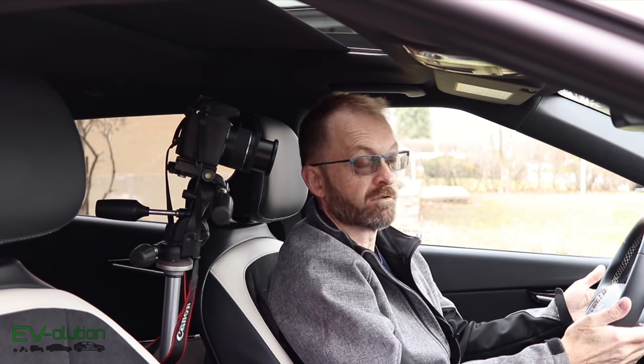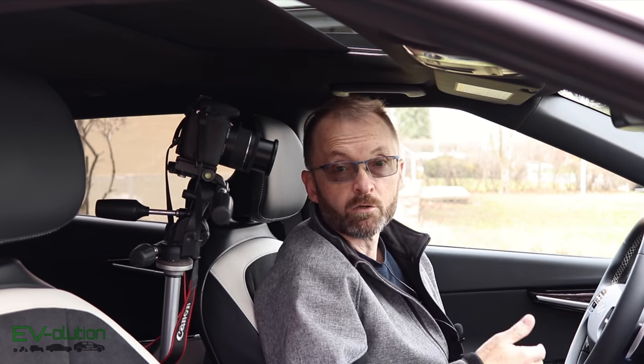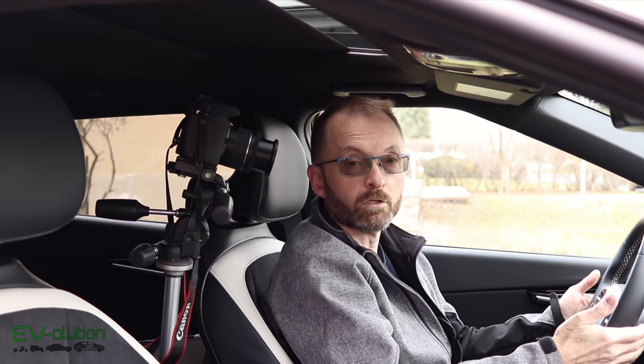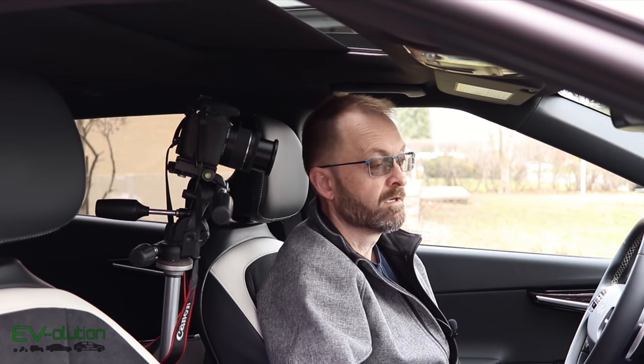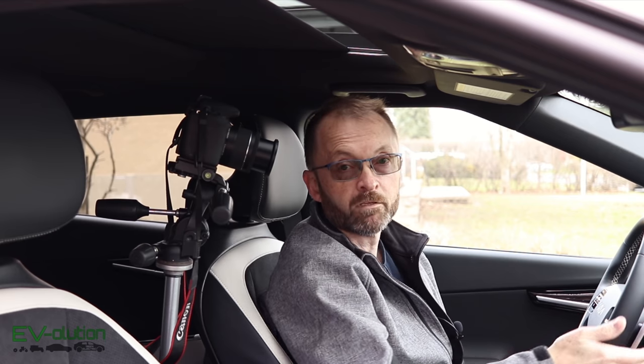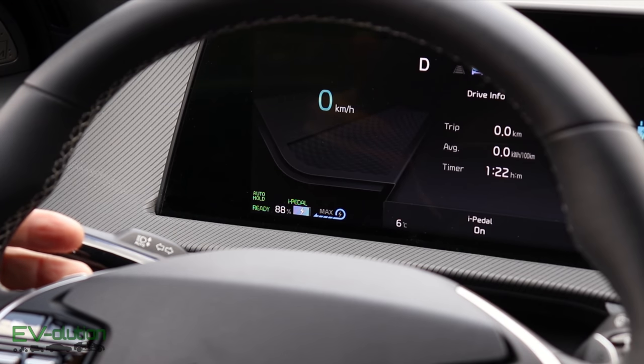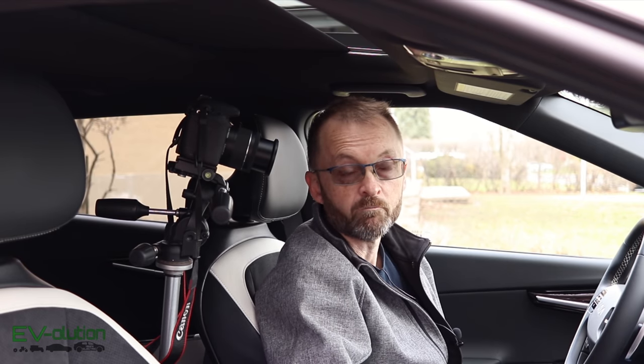The Kia EV6 has paddles behind the steering wheel on the right and left-hand side. Much like with the Ioniq 5, the Kia Niro EV, and other Hyundai-Kia Group cars, these paddles let you increase or decrease regenerative braking — how much the car slows when you lift off the accelerator — by pulling the left paddle to increase or the right one to decrease. There are four settings: zero for coasting with almost no regen, level one similar to a gas-powered car, then levels two and three. There's also the I-Pedal or one-pedal driving, where you can bring the car to a complete stop just by lifting off the accelerator.